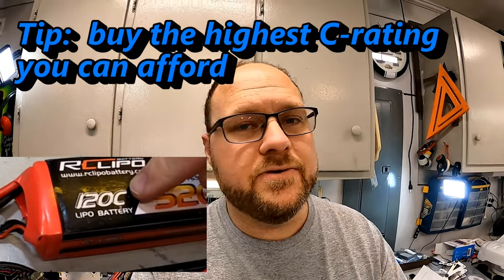Make sure you're looking at all the metrics we talked about. What are the C ratings? Basically you want to buy the highest C rating battery that you can find. Also look at the milliamp hour rating and the total dimensions of the battery. For a basher, you want to find what is truly the biggest battery that you can fit in your vehicle.